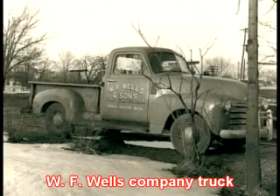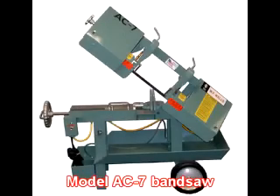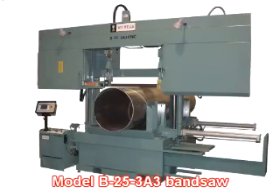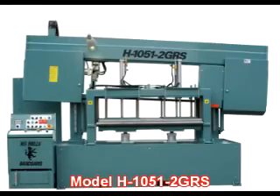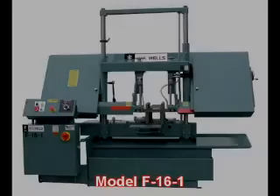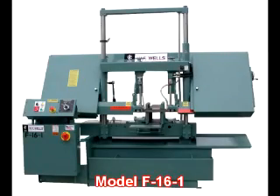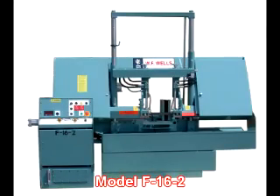WF Wells is unique in the American machine tool industry in that we have manufactured our entire line of bandsaws here in Three Rivers, Michigan since 1949, while many of our competitors have resorted to importing the products they sell. WF Wells offers a complete line of bandsaws to meet the requirements of most cutting applications and, due to ongoing engineering advancements, our bandsaws have always been at the leading edge of cutting technology. It's our engineering versatility that has allowed us to expand and excel in the demanding and ever-changing machine tool market. We also design and build custom machines for special applications.